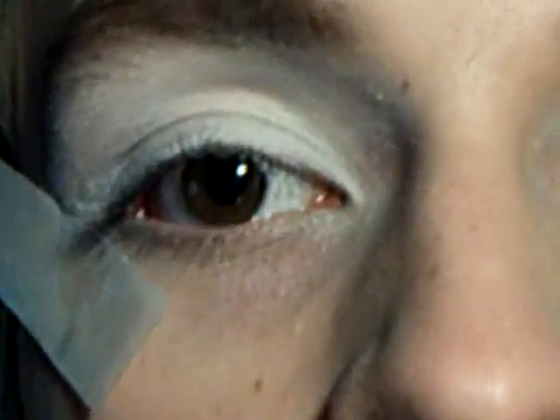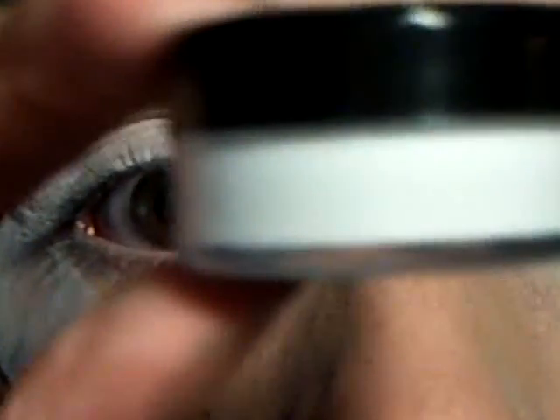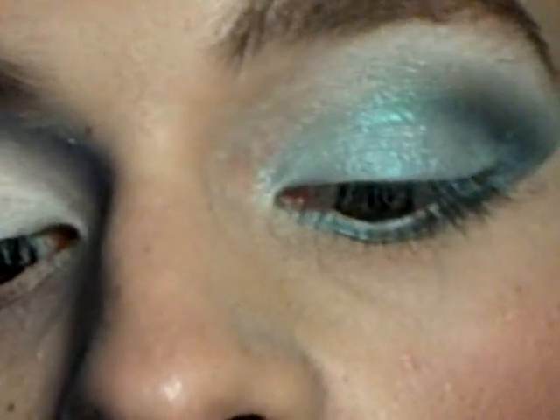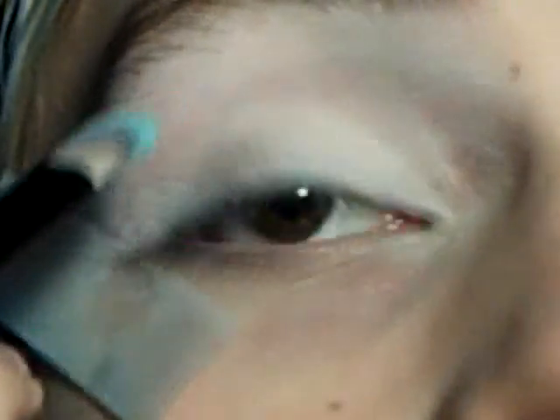I already applied primer, which was Urban Decay Primer Potion. Then I applied tape and curved it upward. I took the Makeup Forever Flash Color — just the white one — and put that all over my eye area. Then I'm taking this duo from Maybelline called Sea Glass. I don't love it, but just really pack on the lightest color — pack it on because it doesn't really show up — with a flat shader brush, all over your lid and wing it out.